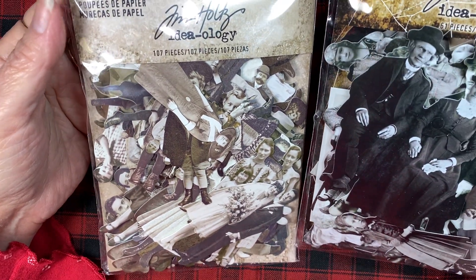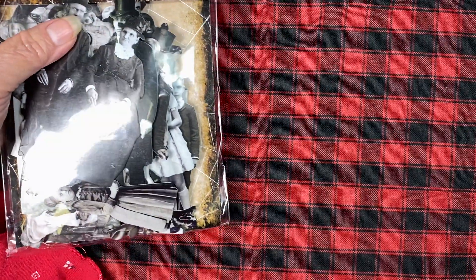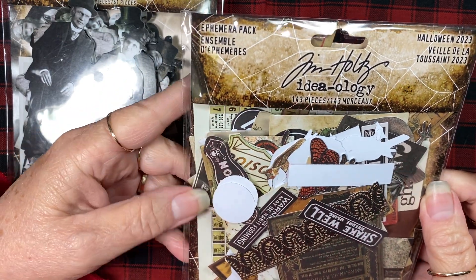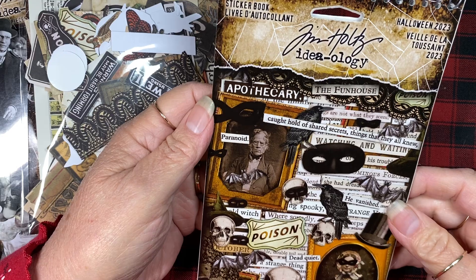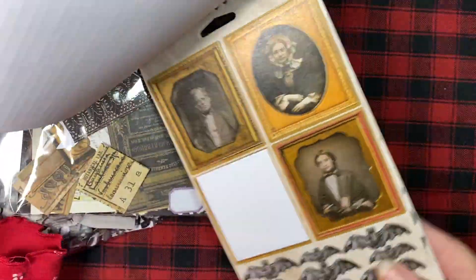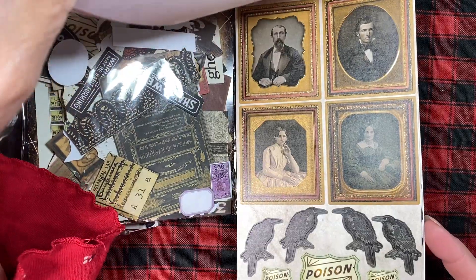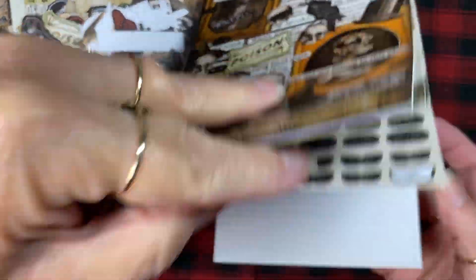Some of them have the same dolls in them, but that's okay. I used these paper dolls and one or more things from this package, which is the Halloween 2023 ephemera package — lots of fun stuff in there. I also used pieces from the Halloween 2023 sticker book. I used a picture, words, a mask, and a hat. I love making creepy, fun Halloween stuff — not gory, just creepy.